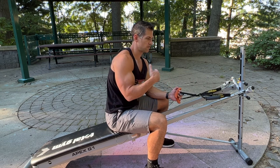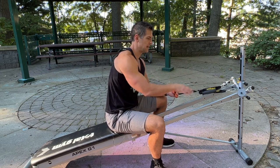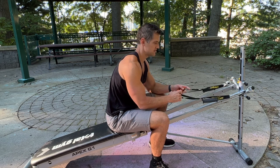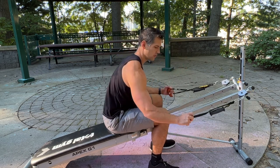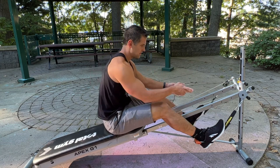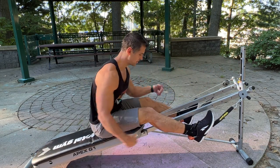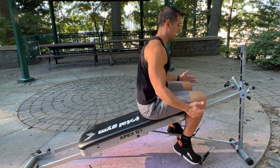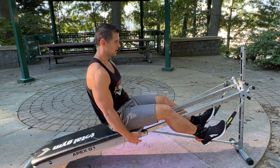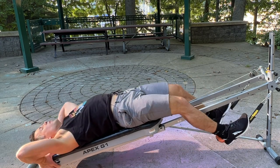This next one is a hamstring curl. I've tried it various ways — with ankle attachments or the pull-up bar wing attachments — but using these extenders is really simple and quick to set up. It's a more closed-chain exercise. I can fine-tune my positioning to get more knee extension, and I can chain these exercises together easily. I can also lean back a little bit — even at a lower incline that actually feels better and gives a really great hamstring curl.